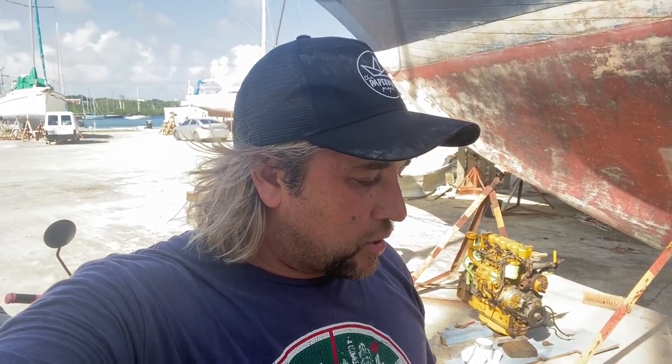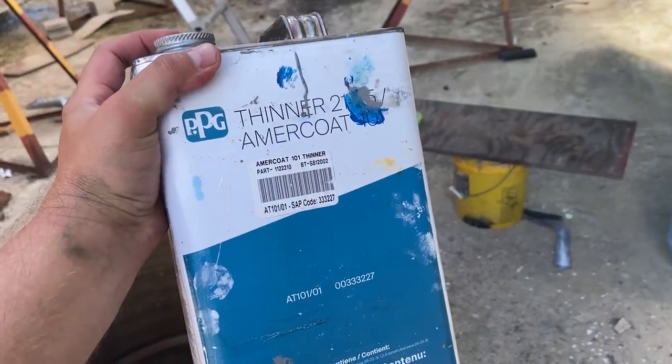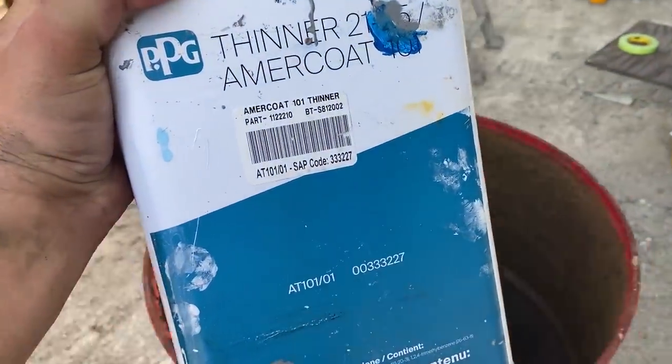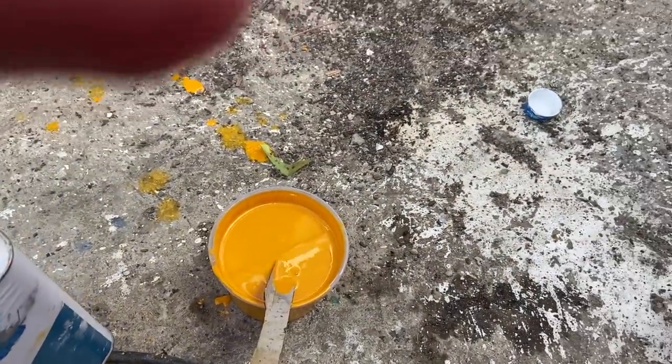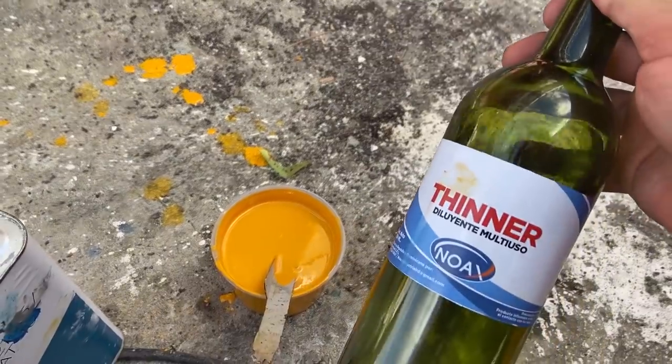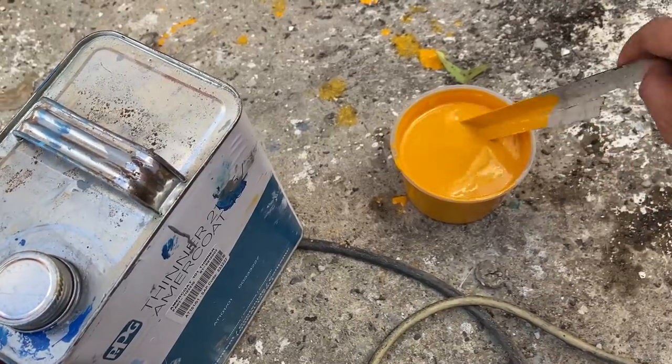I'm looking at the paint and I think it's the type of thinners you buy here. I think I have a solution for the problem. Cheers — let's try something else. So I got the PPG thinner that I bought and I mixed it with the PPG paint, and it looks much better. It's definitely the thinner. When you come to the Dominican Republic, do not buy that other thinner. It's definitely much better now.